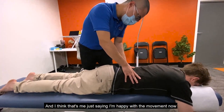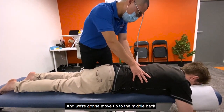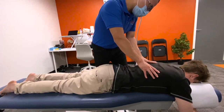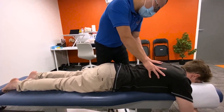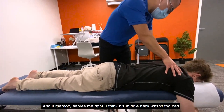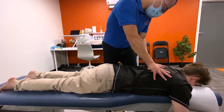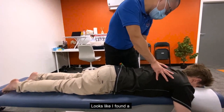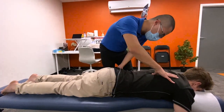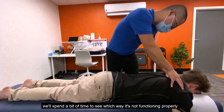I'm happy with the movement of the lower back and pelvis now, so we're going to move up to the middle back. If memory serves me right, I think his middle back wasn't too bad last time. Let me check — that seems okay.